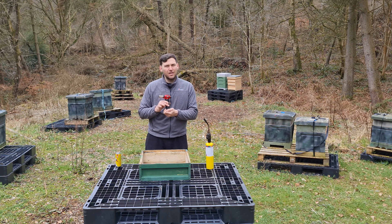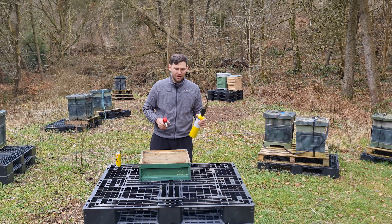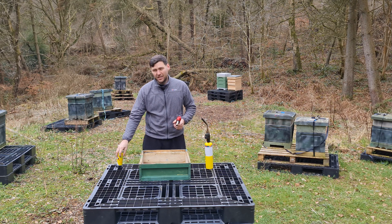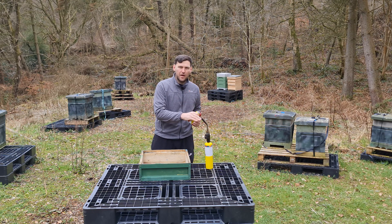A lot of people have a little chef's torch like this, but you really want to get a big blowtorch — that's going to help you much more when you come to sterilise. You can do it with a small torch but it takes so much longer and you'll get through a huge amount of butane. I would recommend going for a big, proper professional plumber's blowtorch.